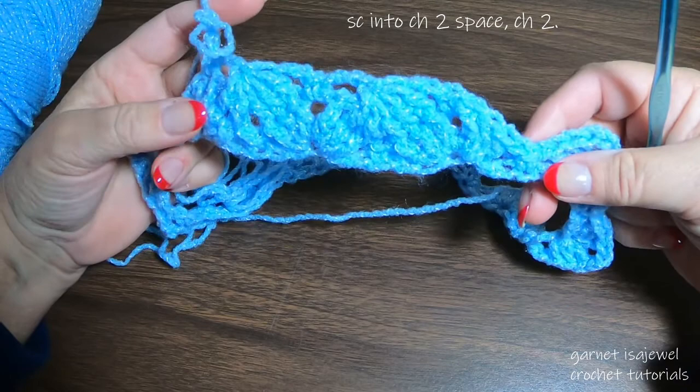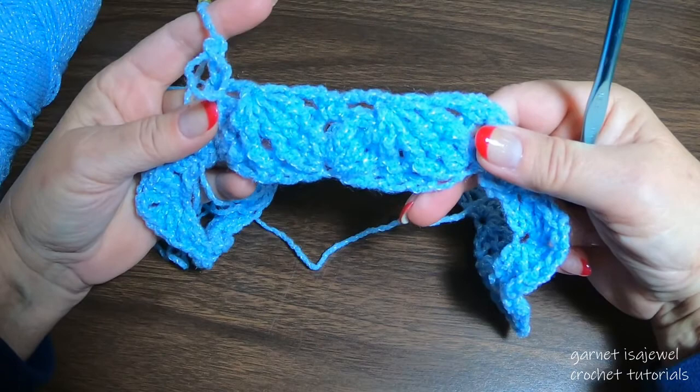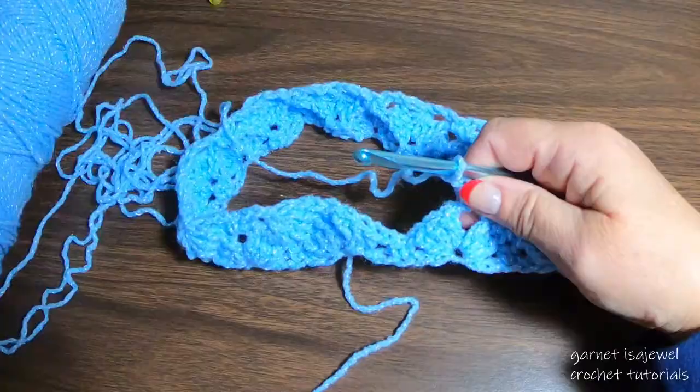Are you ready to move on by yourself? I think you can do it. Go ahead and give it a try — please pause your video and I'll meet you at the end of the row, right over here by our single crochet where we first started. Please be patient with it — I'm here for you.